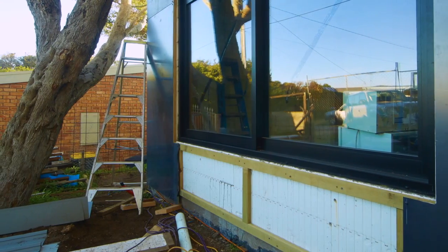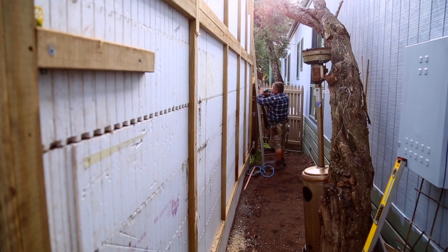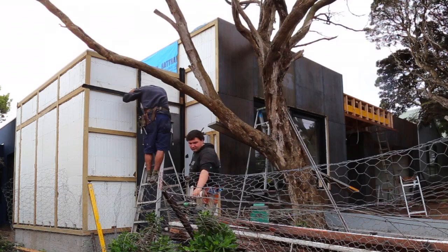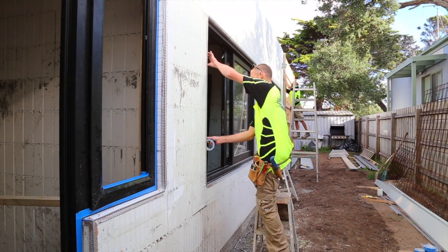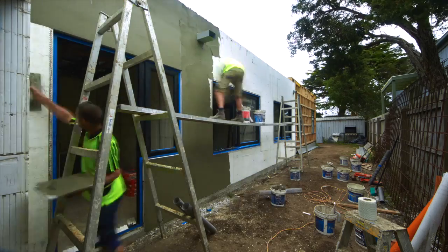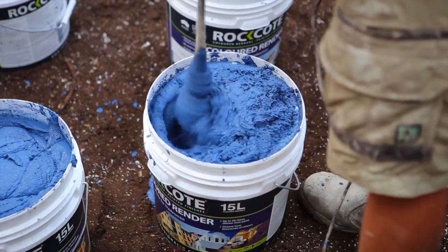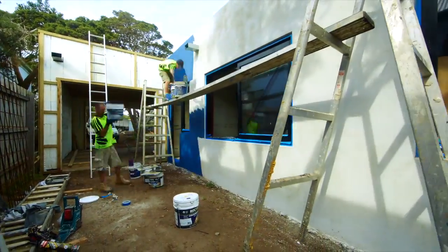To actually use a cladding product over the ICF polystyrene wall, you need to just take back the polystyrene and insert battens directly to the concrete core, and then you fix to your battens. It might take you a day or so to put your battens up, and then once they're in, you can fix all your external cladding. This is a very easy operation — it's going to take a day or two. That's all we're talking.